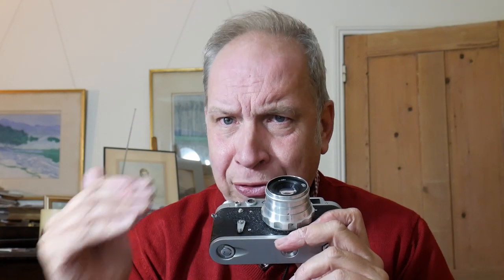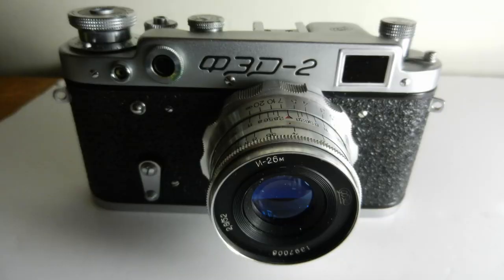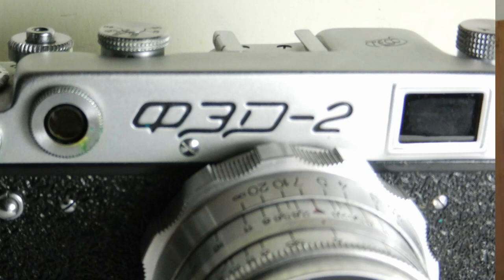The FED 1 was a successful camera, and in 1955 they launched this — the FED 2. It was quite a different, redesigned camera, though it has features which refer heavily to the FED 1. The biggest new difference was the increased distance between the viewfinder and the rangefinder, which is supposed to enhance the rangefinder experience and make focusing easier. When I came to use this, I did find the focusing to be bright, and I was amazed that the two mirror images worked really well and seemed accurate.